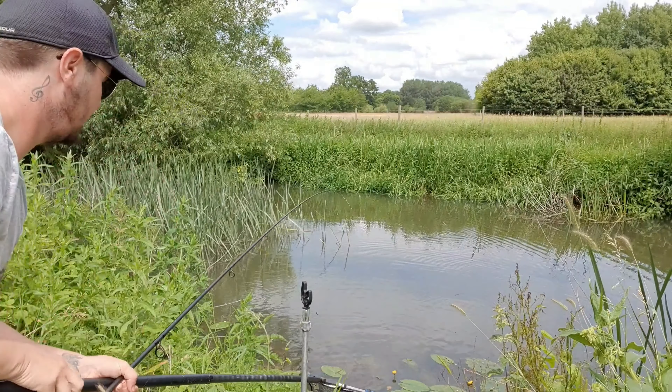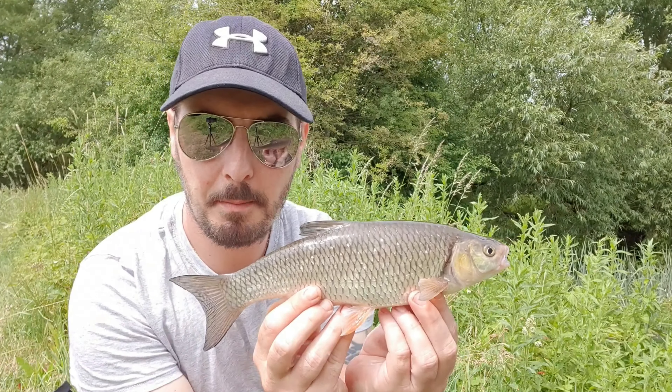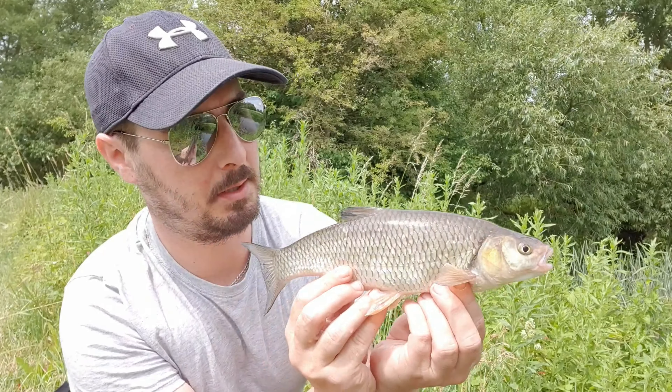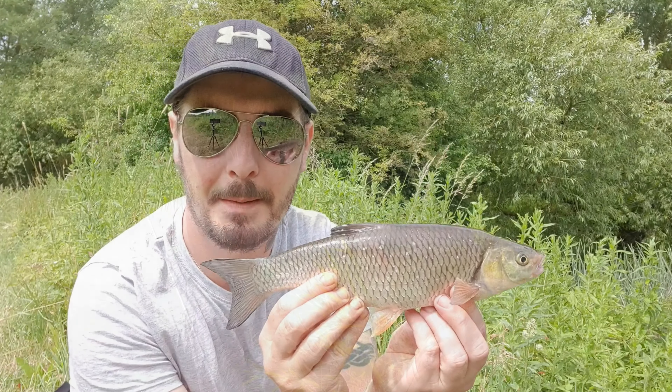First one of the season! There we go — first one of the season and he's a beauty. He's a small chub but absolutely scale perfect. Going to get him back and carry on walking up to see if anyone else wants some bread. First one of the season — well happy with that.